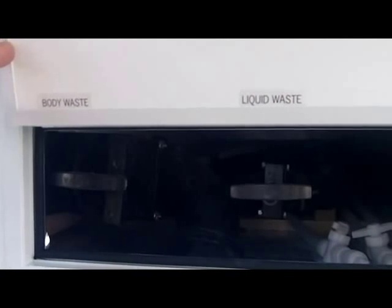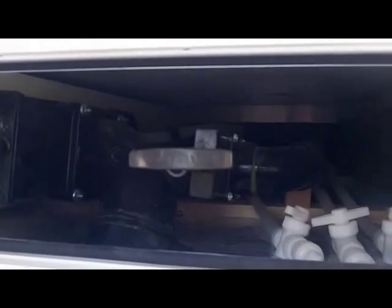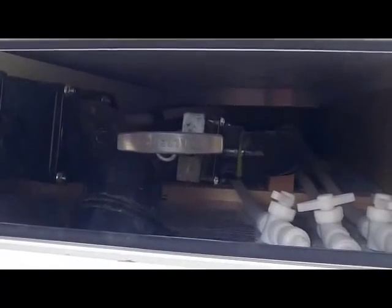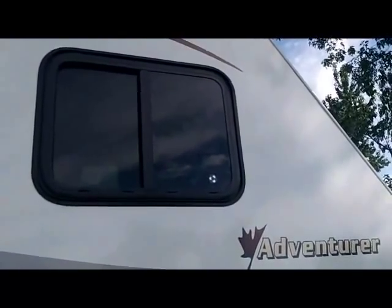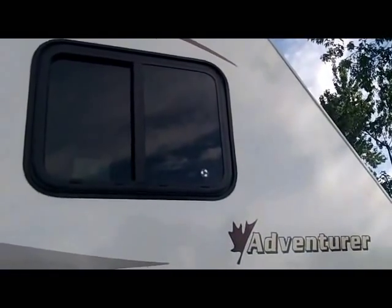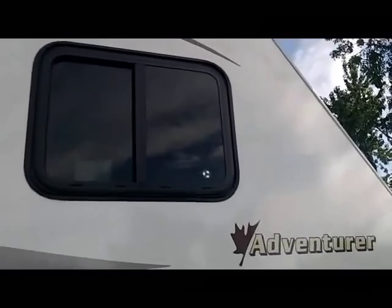The Adventure 810WS includes your water and waste tanks; all valves and low point drains are inside the basement, which is enclosed, insulated and heated — making it a full four-season camping experience. Adventure also offers true gas-filled thermal pane windows for your winter and summer camping enjoyment, keeping you cooler in the summer and warmer in the winter.